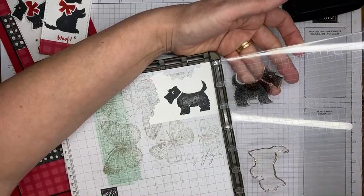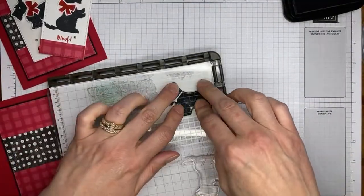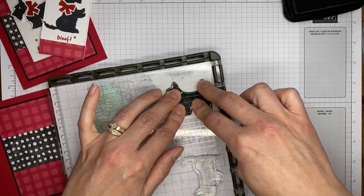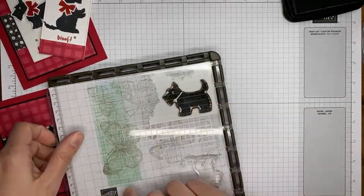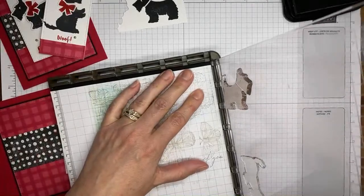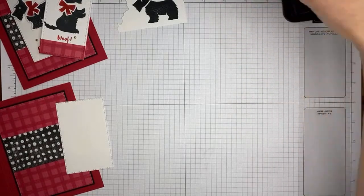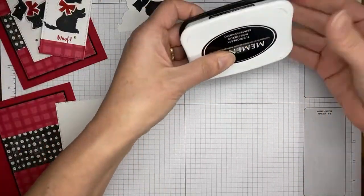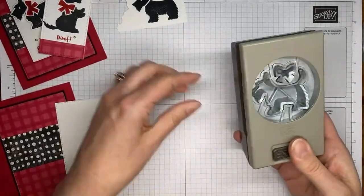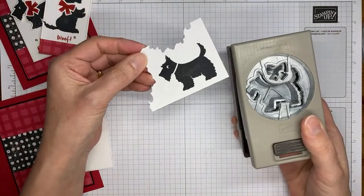It usually takes two or three inkings for me to get an image dark enough that I'm happy with it when stamping a larger, more solid image. After the second image I feel like I got a pretty good inked image. I've got my little Scotty dog punch and I'm just going to line up the image inside the punch and then punch it out.